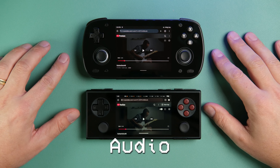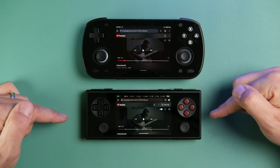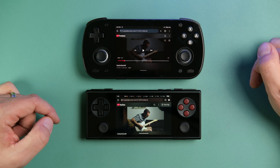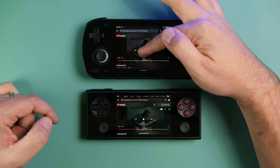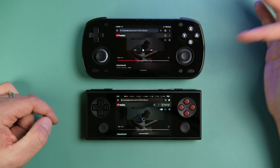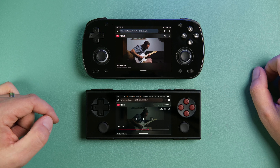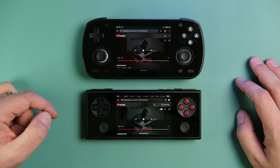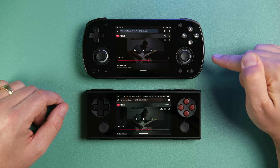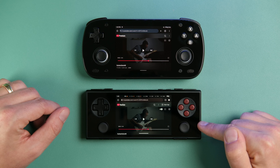To test audio quality, I'll use a video of me playing guitar to avoid copyright strikes. As you may be able to hear, the Retroid Pocket Mini has a clearer sound. It doesn't have a lot of bass and it's not the best speakers in the business, but it does outclass the Micro in terms of audio.